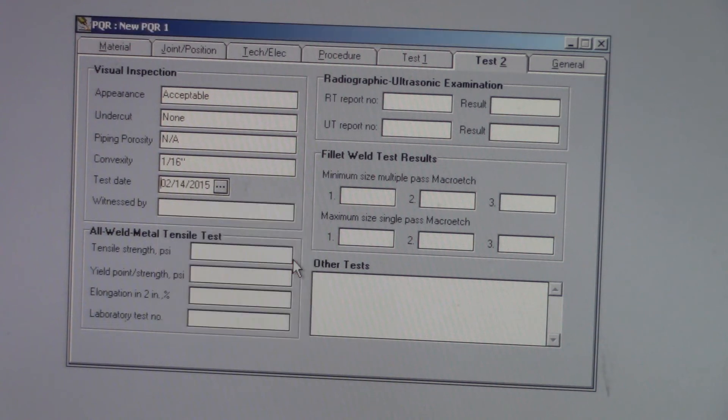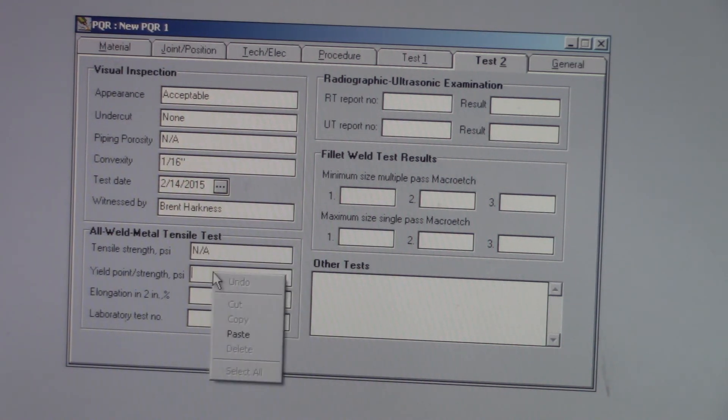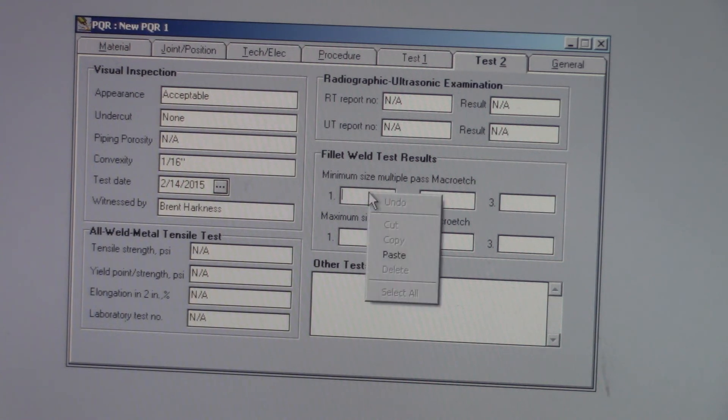Test date — that's just asking the date. Witnessed by — you're going to put a CWI in. A CWI is a certified welding inspector, so I'll just put my name in there. Tensile test — not doing any of that. Radiographic and ultrasonic examination — so that's X-rays or ultrasound where they send sound waves through. Not doing any of that. We didn't do a fillet weld, so we're not doing any of this.